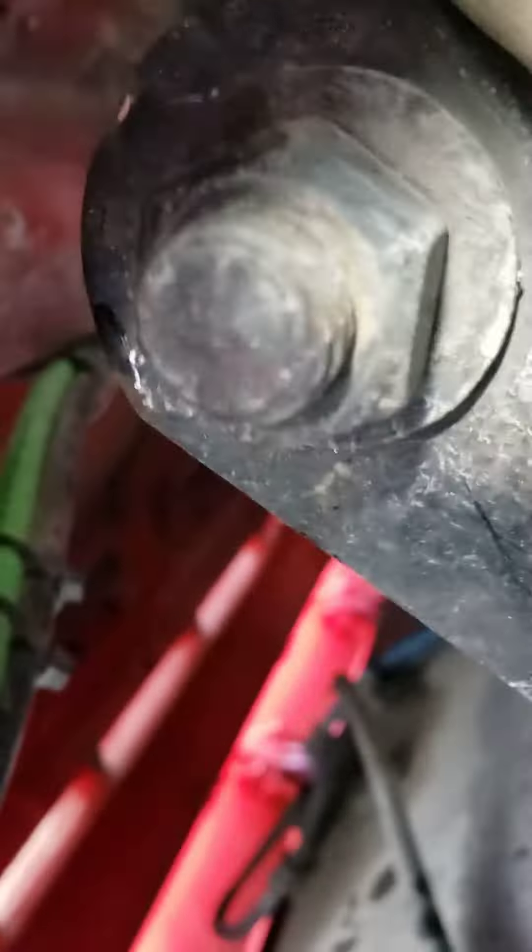It goes up to a little bracket where it's screwed in, with little holes. That's the Espar fuel filter or fuel pump, and I'm getting the fuel filter out.